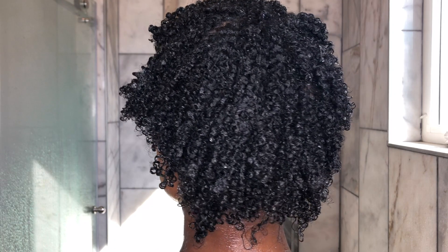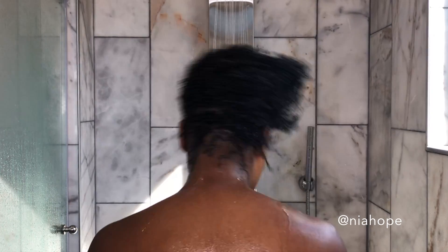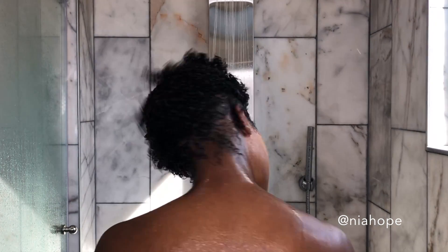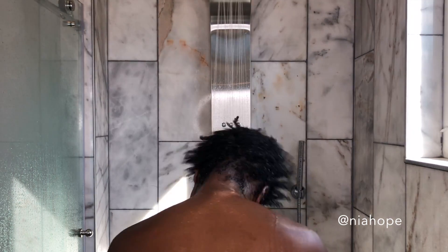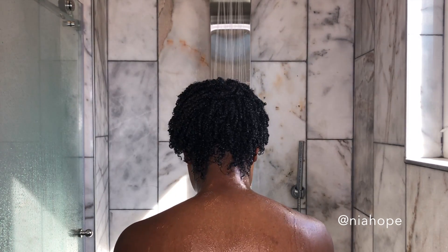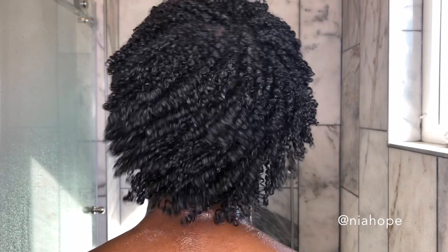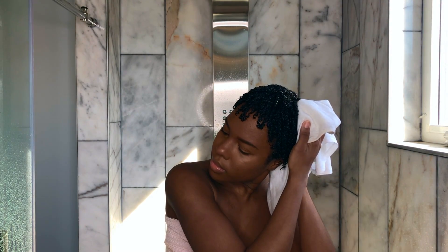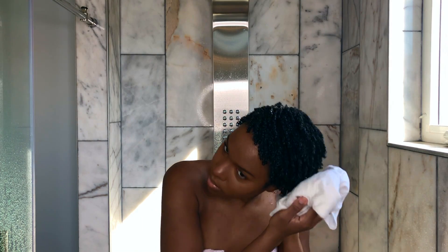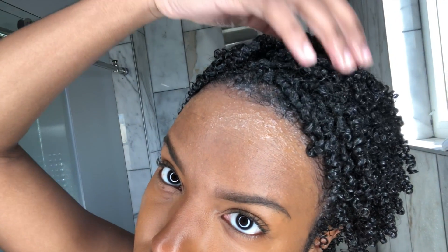This is what my hair looks like directly after applying all the product, and this next step is key — watch the transformation. You're going to want to shake your hair, and I'm putting this in slow-mo so you can see why. Each curl is being stretched and individually separated as I shake, so that when I'm done I'll have a bunch of beautiful defined ringlets that are juicy, bouncy, and full of life. Every strand is super defined and happy. When I'm done I go in with a t-shirt and blot away any excess moisture, then just let it air dry.